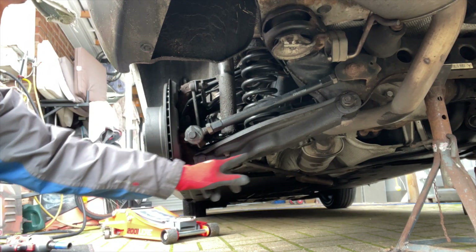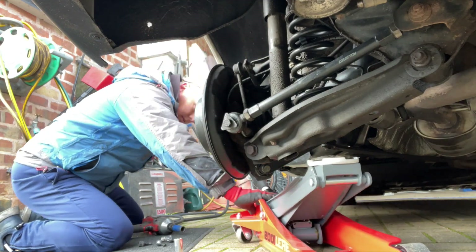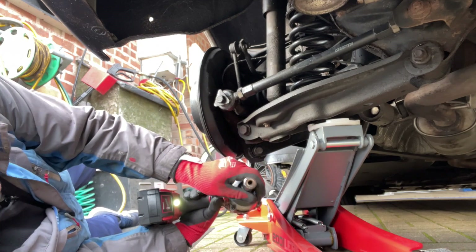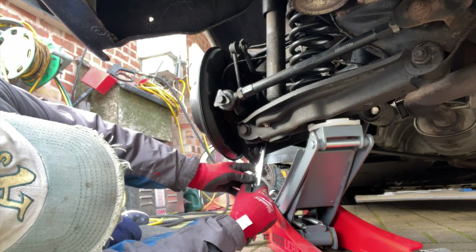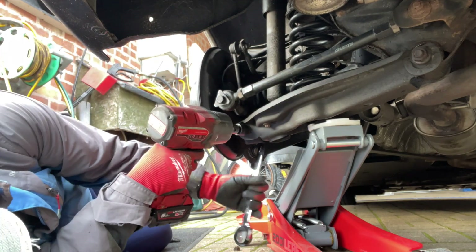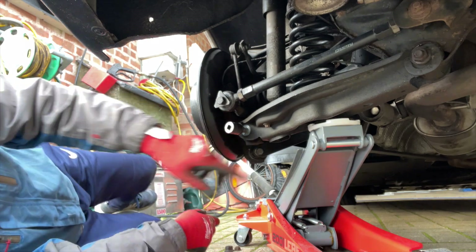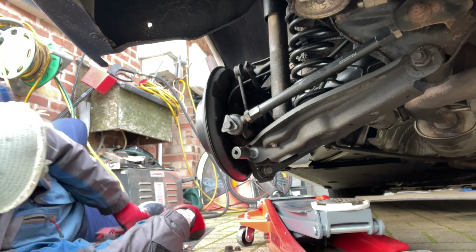We need to release the big bolt at the bottom on the bottom arm so we can drop it down, and also the one underneath for the shock absorber base — we've got to whip that one out. Let's see how tight this one is. If you haven't got an impact gun, there is a spanner hold on the shock absorber to hold it in place so you can rotate it from the bottom. She's off — it's a 21mm on both sides. Take the back one out, put the spanner behind it and use the gun, and it should come out.